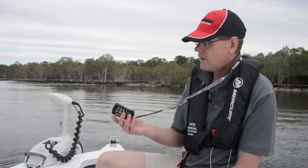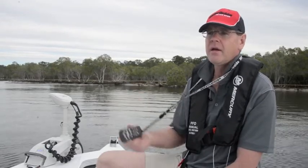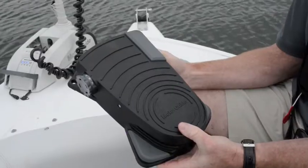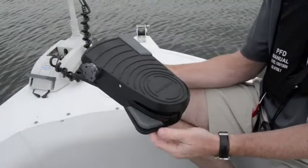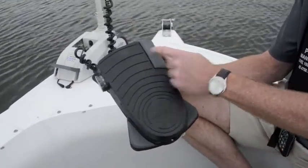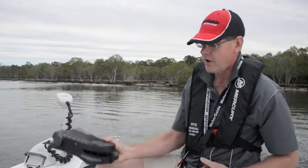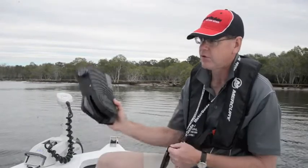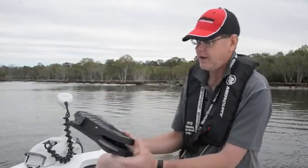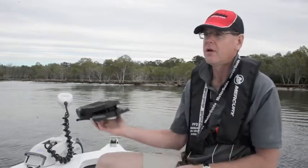The salt water version comes with a standard hand control unit; if you bought the GPS model that's the GPS hand control unit. The fresh water comes with the standard foot pedal, which has all the features including anchor lock, prop on/off mode, speed control, and a heel-to-toe directional control. With the sonar version you get both the hand and the foot control. You can also fit multiple foot controllers or multiple hand controllers up to the one unit.